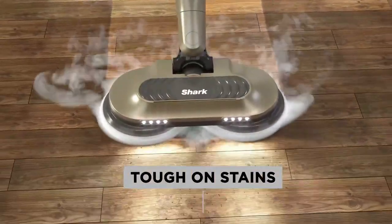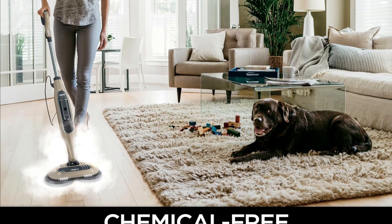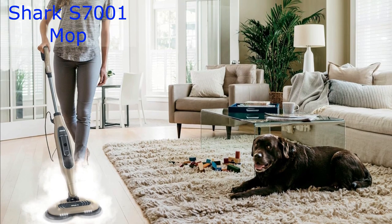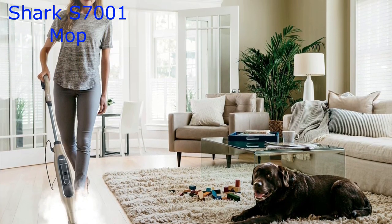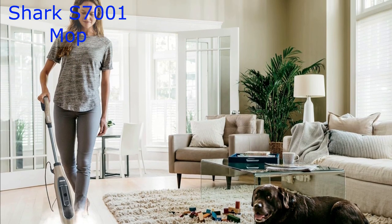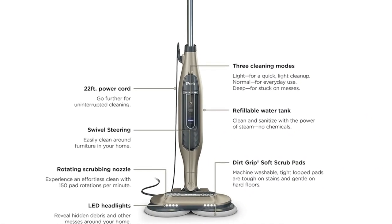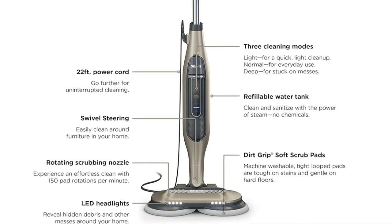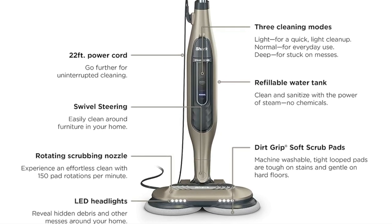To sum it all up, the Shark S7001 is the ultimate cleaning companion. It's tough on stains, easy to use, and leaves your floors cleaner and healthier. Plus, with bonus features like swivel steering, an upright lock, and a 22-foot power cord, it's got all the convenience you need. So if you're looking for a reliable, efficient, and chemical-free way to keep your hard floors in tip-top shape, the Shark S7001 mop is your go-to choice. Say goodbye to stubborn stains and hello to sparkling, sanitized floors.